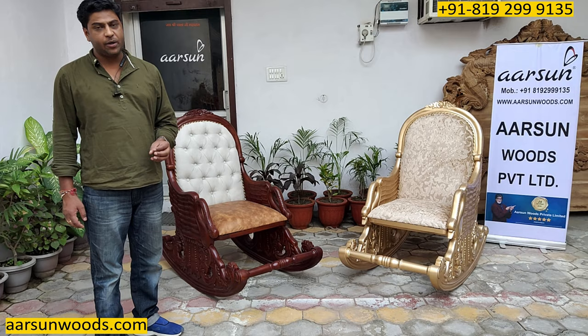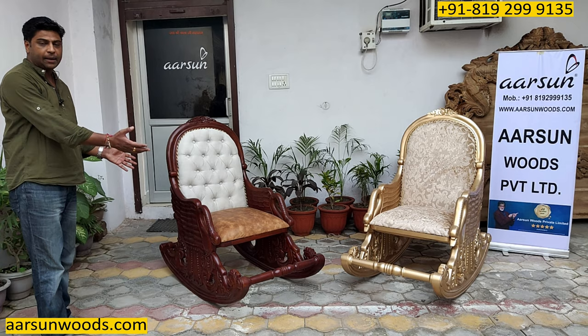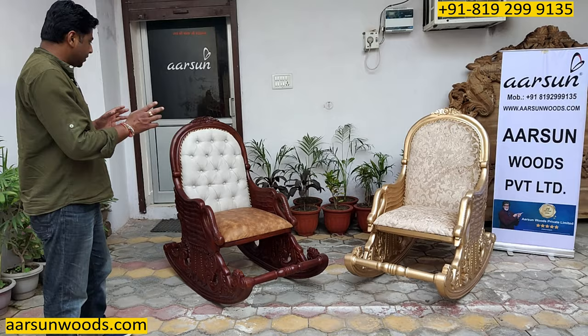A rocking chair is one of the most liked items by elders in your home — very comfortable when you sit and relax on it. Any elder in your family, if you give them something like this, would be very happy to have a design like the one I'm showing you right now.